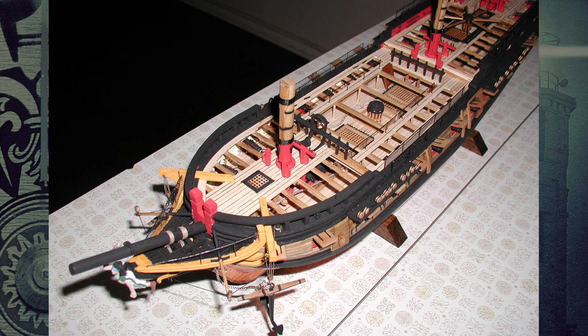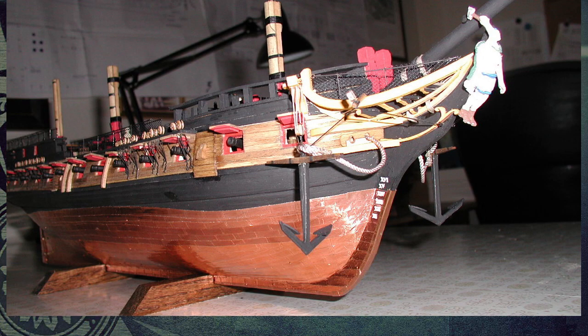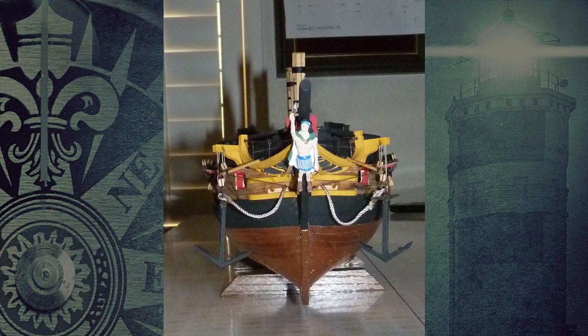These admiralty models were used to show the powers that be the ship they wanted to build — this is the ship you are going to finance. Does it meet your requirements? Are you pleased with it? Do you like the location of various things on it? So rather than drawing blueprints, an admiralty model was built so you could look at it in three dimensions without needing to read blueprints to understand the actual ship. You have a good idea of what went where. Admiralty models are quite prolific and you'll see them throughout museums in Europe and the United States.